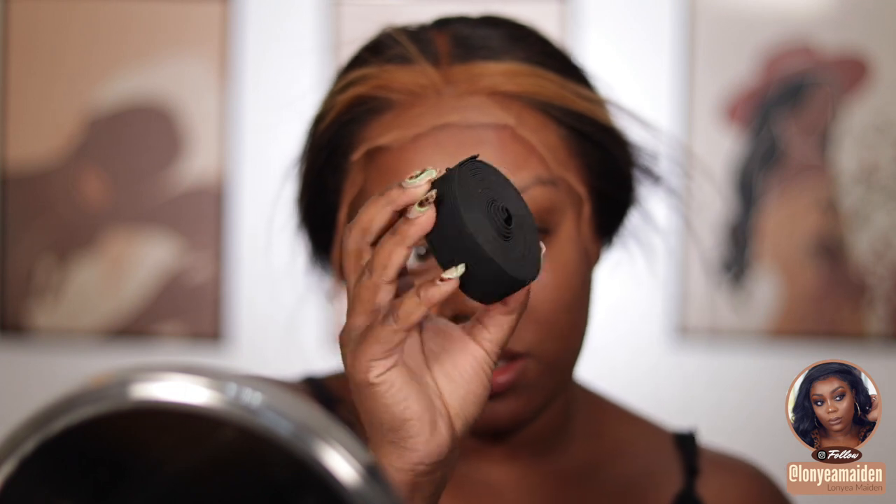I did end up plucking just a little bit here and there, but I did not have to do a lot of plucking. So if you're more of a beginner like me, definitely check out this wig — I'll have it linked down below with all the information as well as a coupon code for you guys.